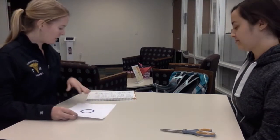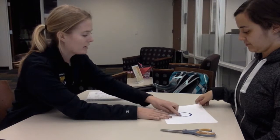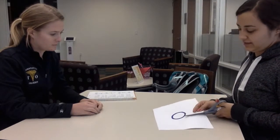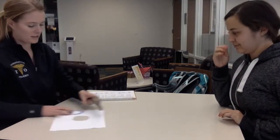Go ahead and keep the scissors, remembering to be careful. Now I have this piece of paper for you. Now I want you to cut out the circle along the line. Cutting is easy. Good. We're all done with the scissors. Thank you.